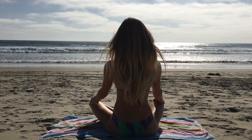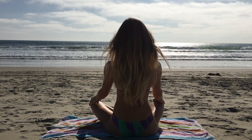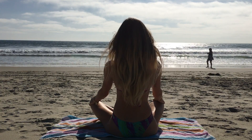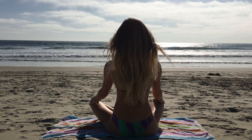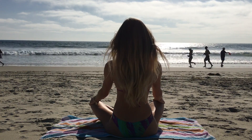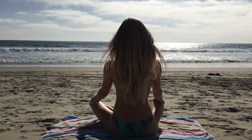Inhale fully. Exhale deeply. Notice the cool air as it enters your nostrils, and the warm, fiery air as it leaves your body. Inhale completely. Exhale forward.